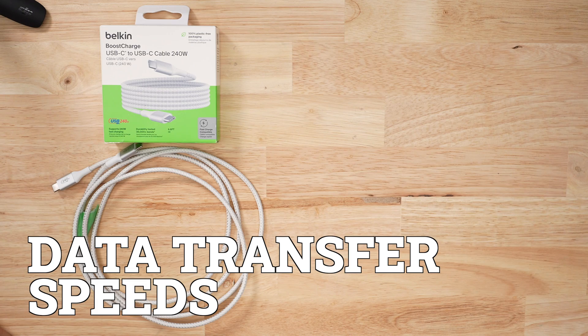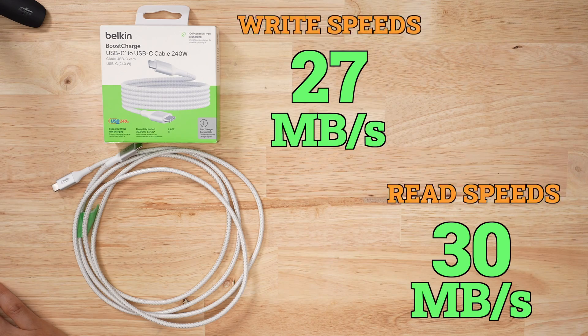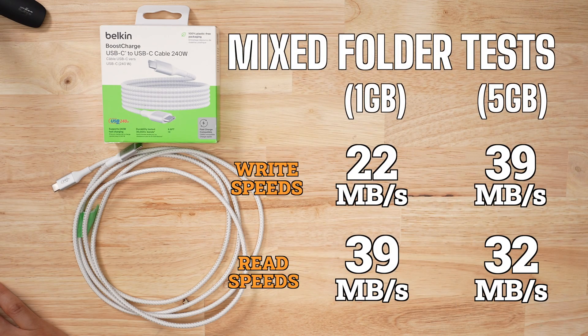For data speeds, it performed at a USB 2 level — latest charging protocols, but USB 2 speeds. Read and write speeds were average, and my mixed folder tests were generally average as well.